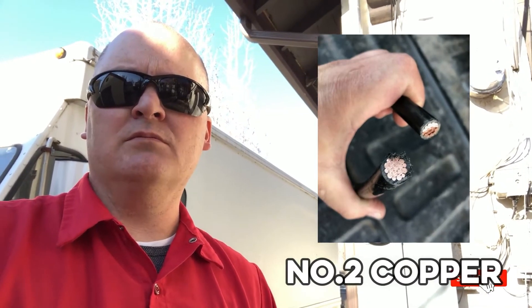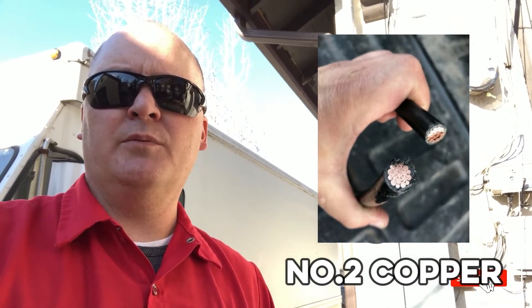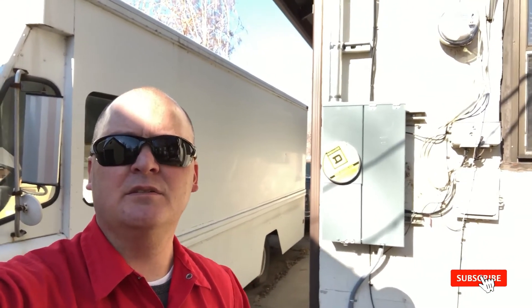I'm still going to double check the code requirements, but probably going to do just number two copper — no big deal — depending on what will fit through that conduit there. We might have to pull it out and enlarge it, but pretty sure we're going to be good. I'll double check, and we'll show you that on the next video.